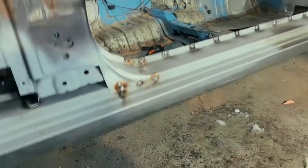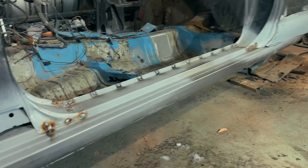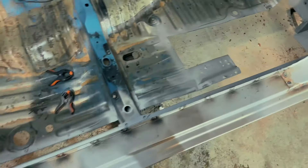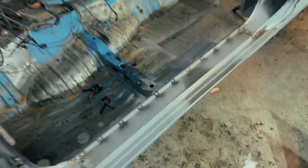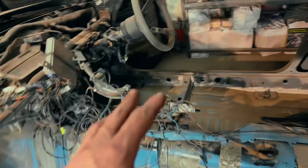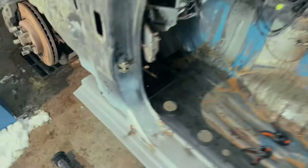At this moment we have this result: the side seal panel is already welded, the inner side panel is already welded, and this frame rail we have started. I think tomorrow we will finish this side. We made these panels the same as on the right side.